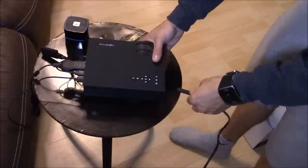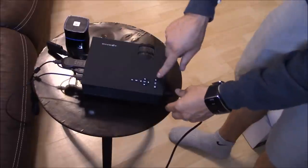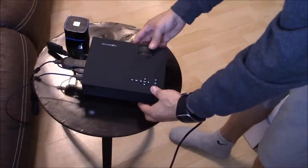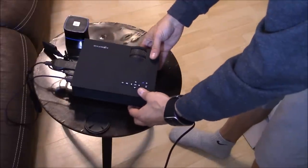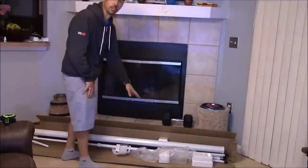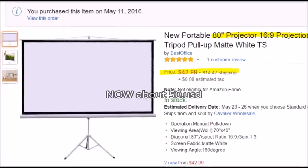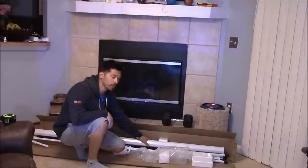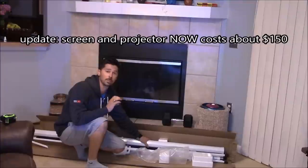Let's go ahead and power it on. Get the power plug, plug it in. This white light will blink — that's standby mode. Take off the lens cover and turn it on. This is an 80 inch projector screen for $65. The projector is $100, the projector screen is $65 — that's $165 total to get yourself a home theater experience.